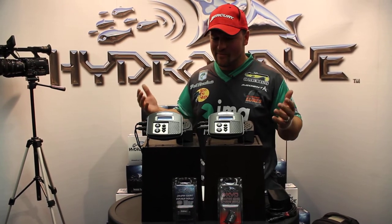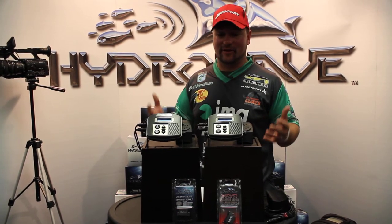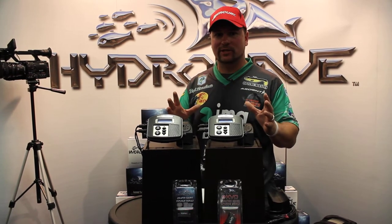Do you go duck hunting without a duck call? Probably not. This is basically the sounds of bass flaring their gills, fish changing directions. It basically directly impacts their instinct behavior that triggers them to bite.